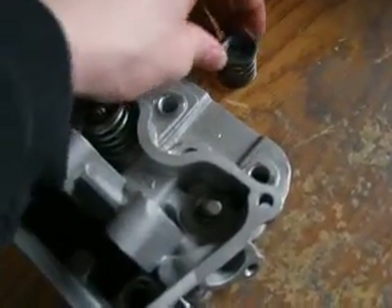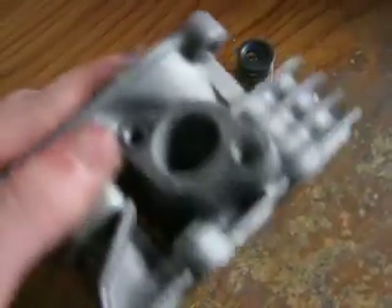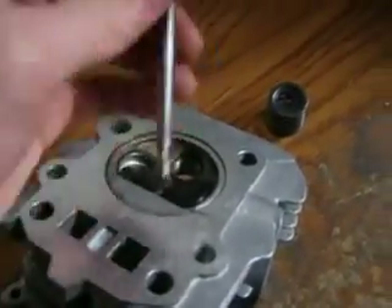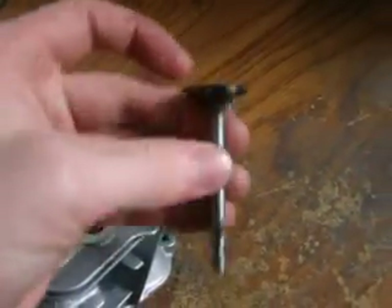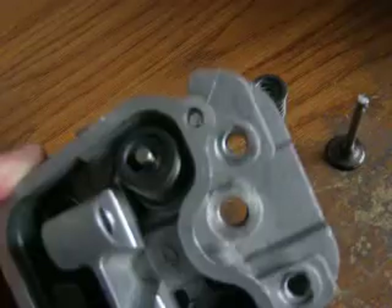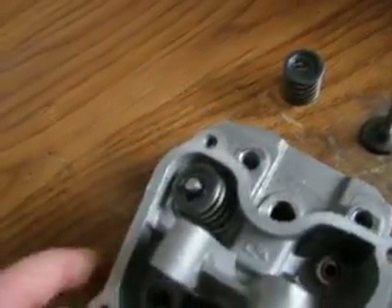Your spring is off and then you just simply push the valve out. There's the intake valve pulled out.